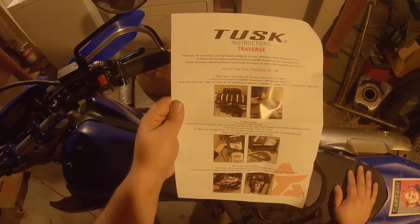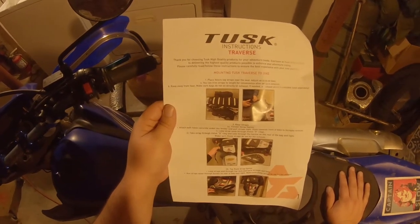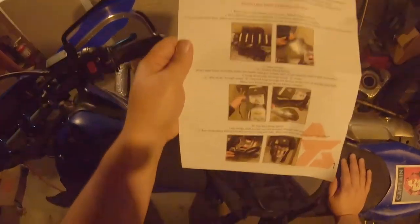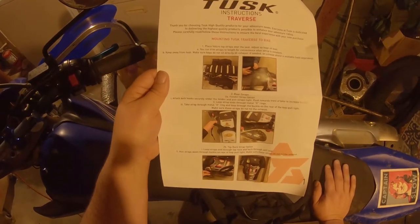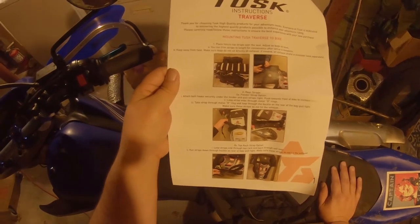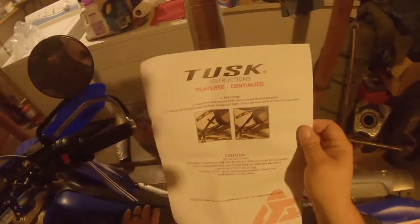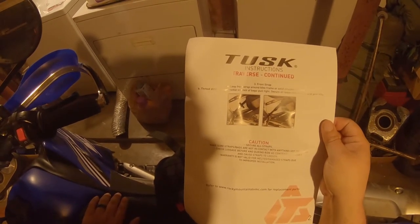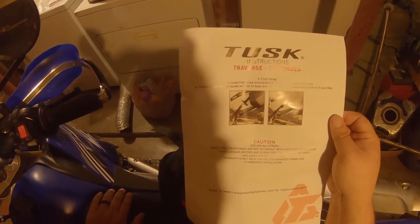Attach hooks under the fender, pull straps tight. I don't have a rack, so we're not going to be strapping to the rack. We're going to start with step 2 and 2A. Push towards the front, increase tension, D-ring, buckle, pull the bag, pull tight. Make sure these straps do not hit the exhaust — the bands are relatively close to the exhaust right now. Front strap: loop front strap around the bike frame or saw attachment point, thread strap through the buckle in front of the bags, pull tight, secure all loose ends, trim to fit your bike.